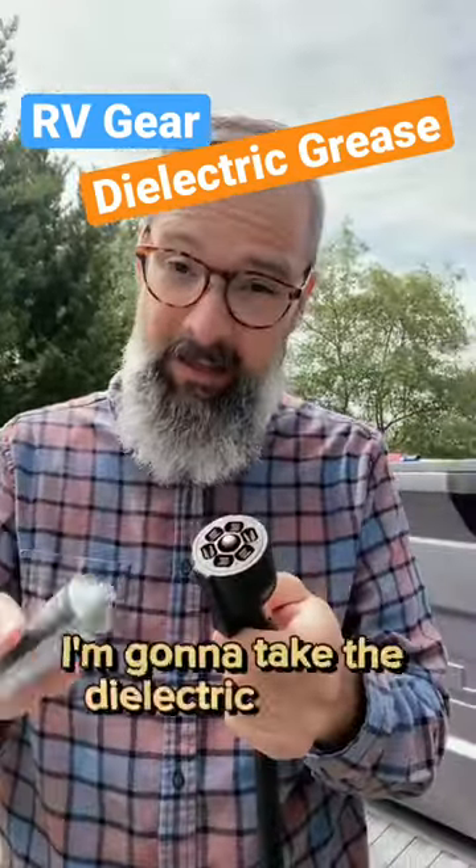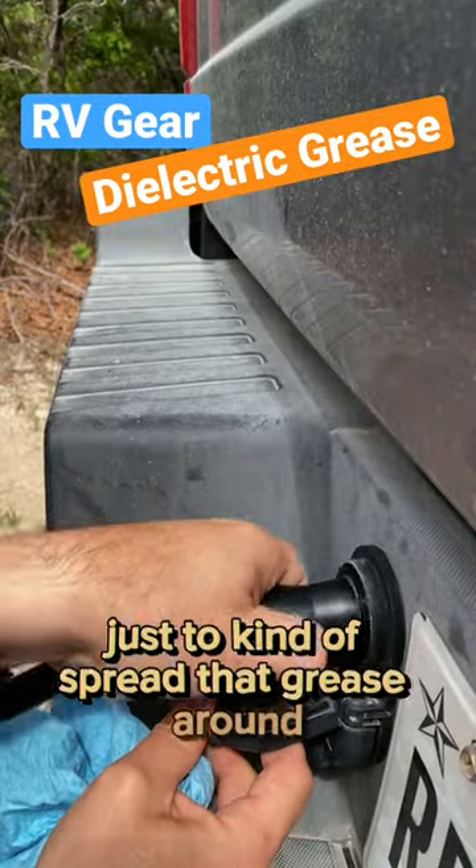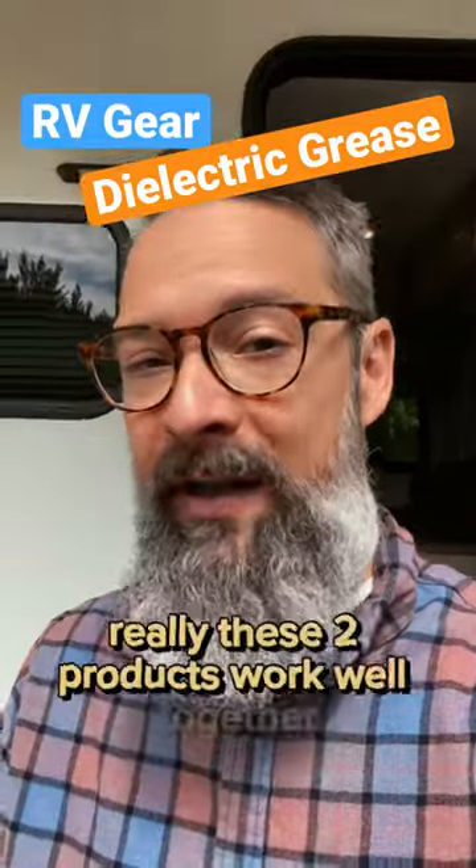Now I'm gonna take the dielectric grease — something like that — and go ahead and plug it in here just a couple times to kind of spread that grease around. So really these two products work well together.